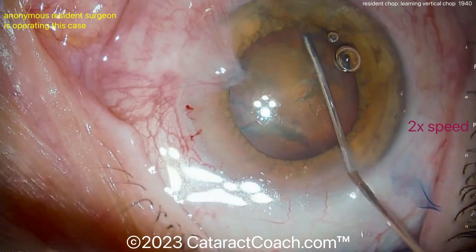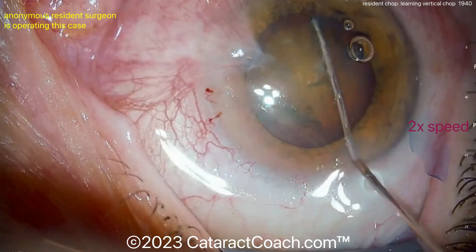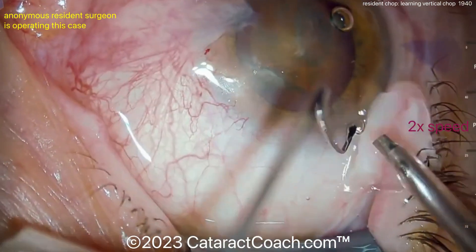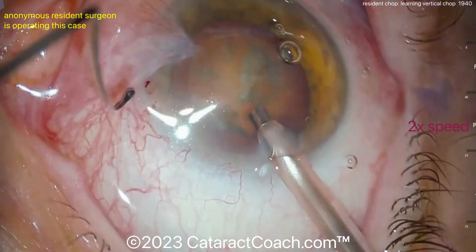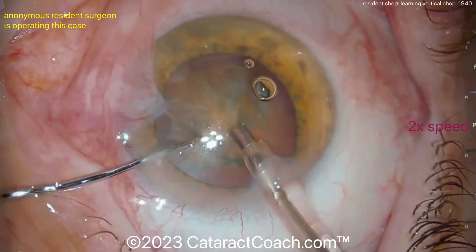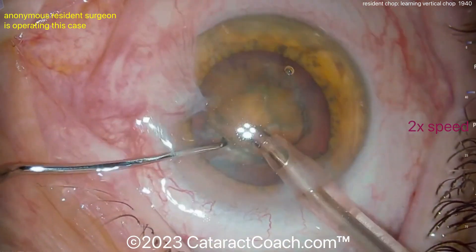The eye is in pretty reasonable position. Not my favorite draping here — look at all the particulate matter in the tear film. You can see that the eyelid margin is not sequestered; there's no plastic drape over it. So all the secretions from those eyelid glands are just coming right into our tear film. Not ideal.